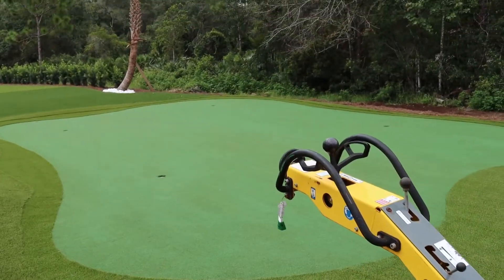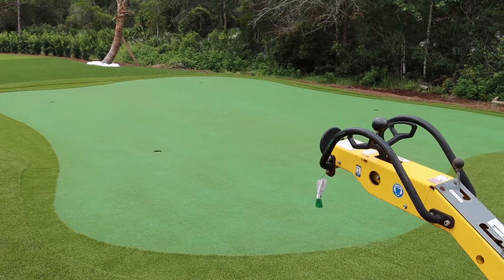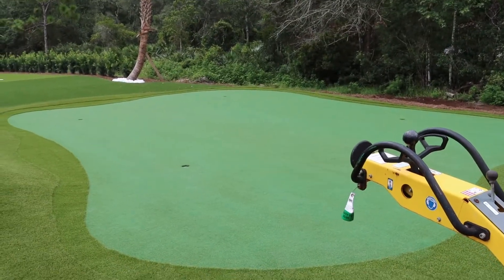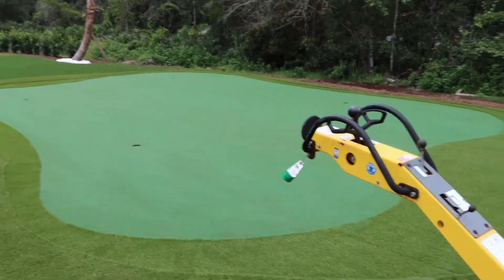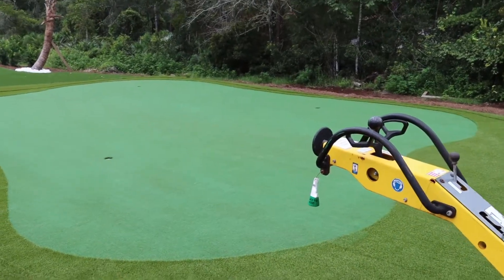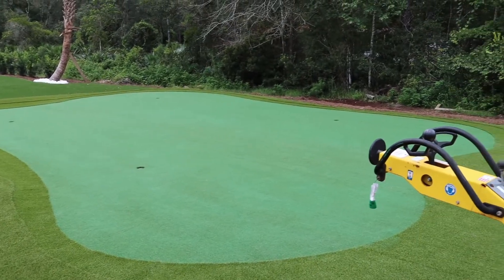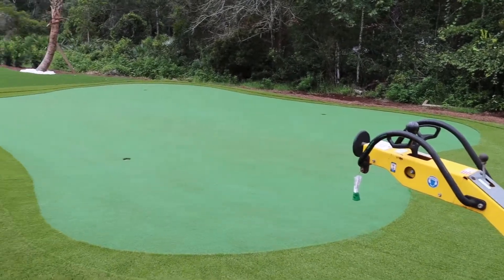The important thing to remember is you want to roll this for a good couple of hours, even with this machine. You're going to roll it from all angles — vertical, lateral, and diagonal — hitting it from all directions. When you start to see a sheen or reflection where the turf starts to get a little shiny, that's because the blades are now laying down flat. That's when you know you're flattening out the blades enough.